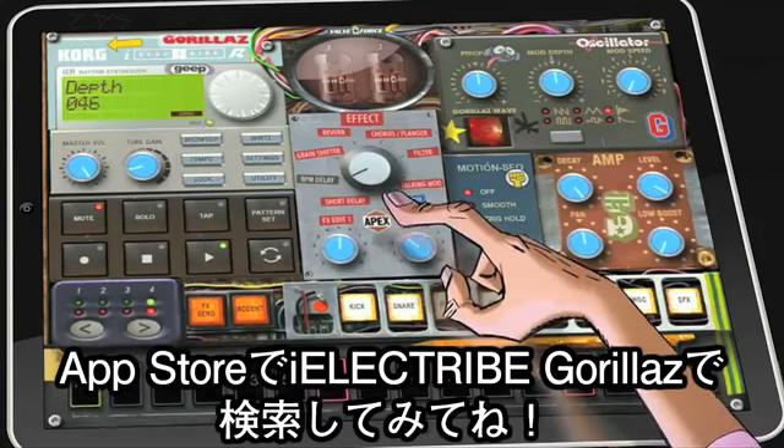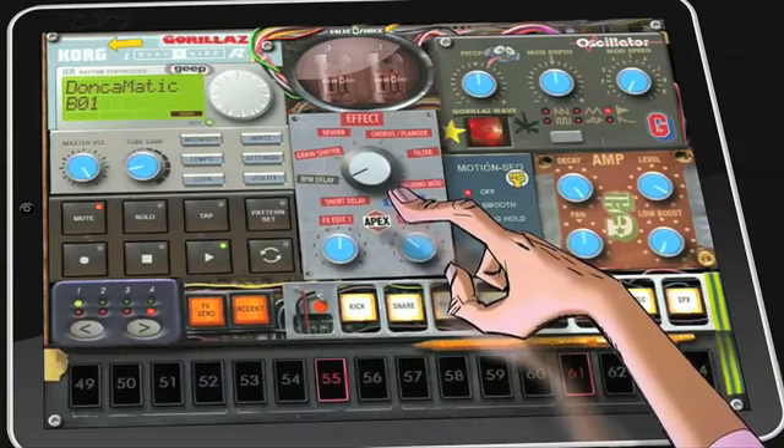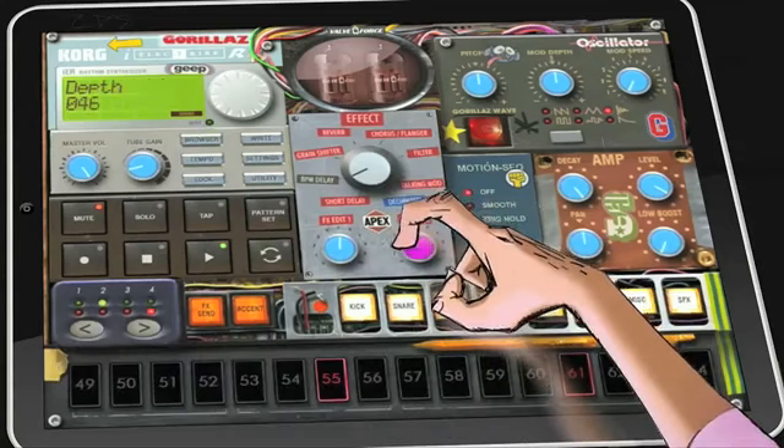If you fancy a go yourself, head over to the iPad App Store and look for Gorillaz iElectribe. Over and out!